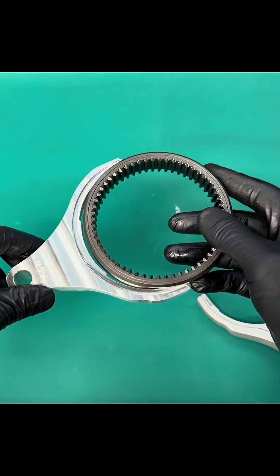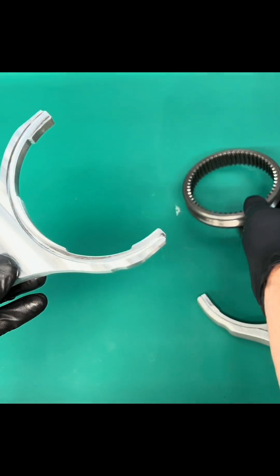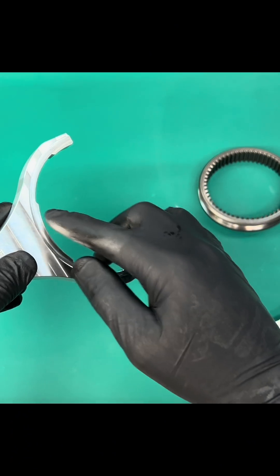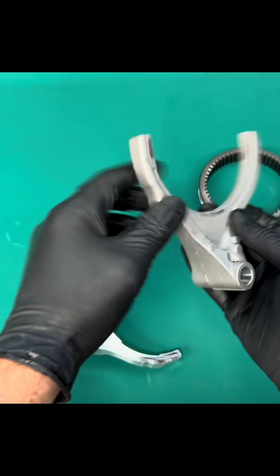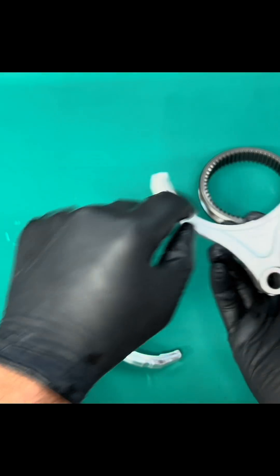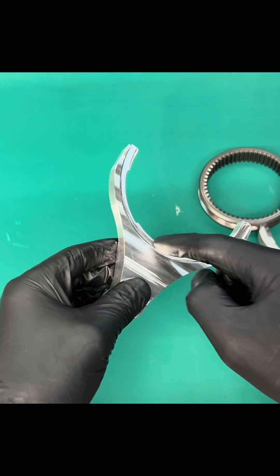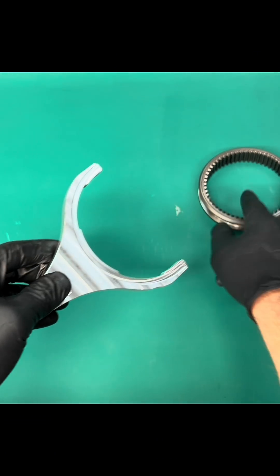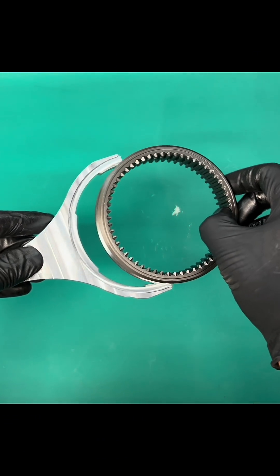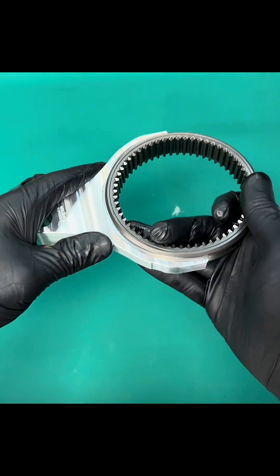Obviously it fits everything absolutely perfectly. It's set up super nice and it has our design here where the OEM — you can see from the smearing here — only makes contact in three points and it's starting to smear pretty bad through here. Ours, we made it a little bigger here, so it's like OEM, but the sleeve makes contact all the way around the face of the fork. This gives you a lot more strength, stability, and life out of the fork.